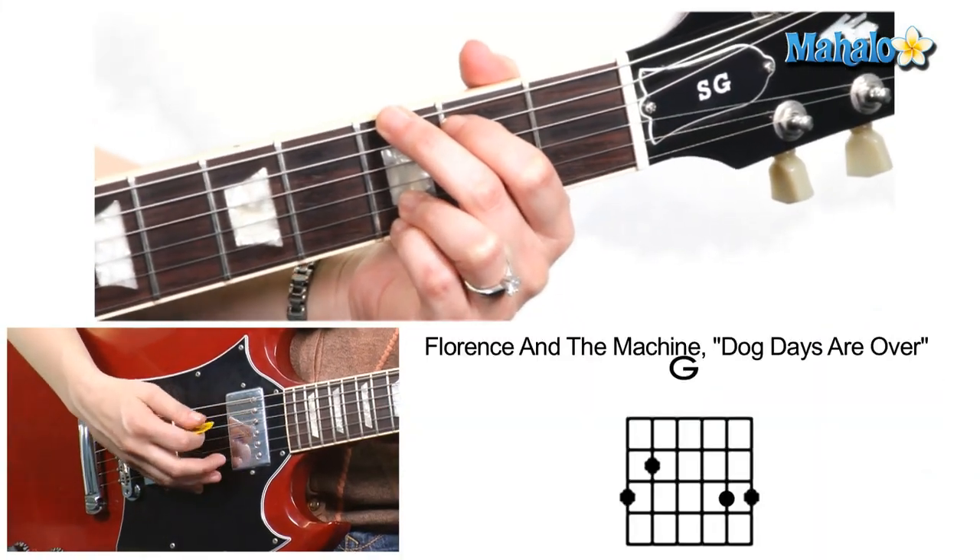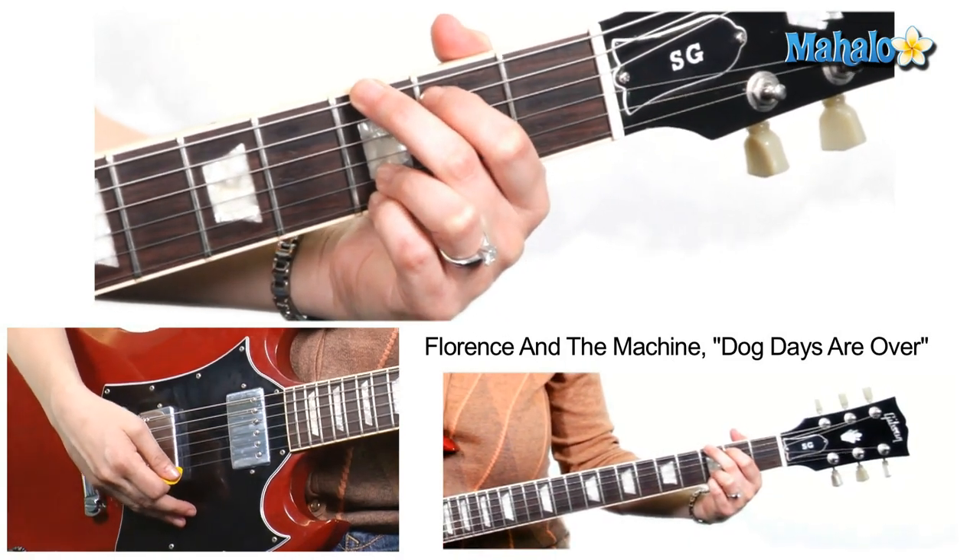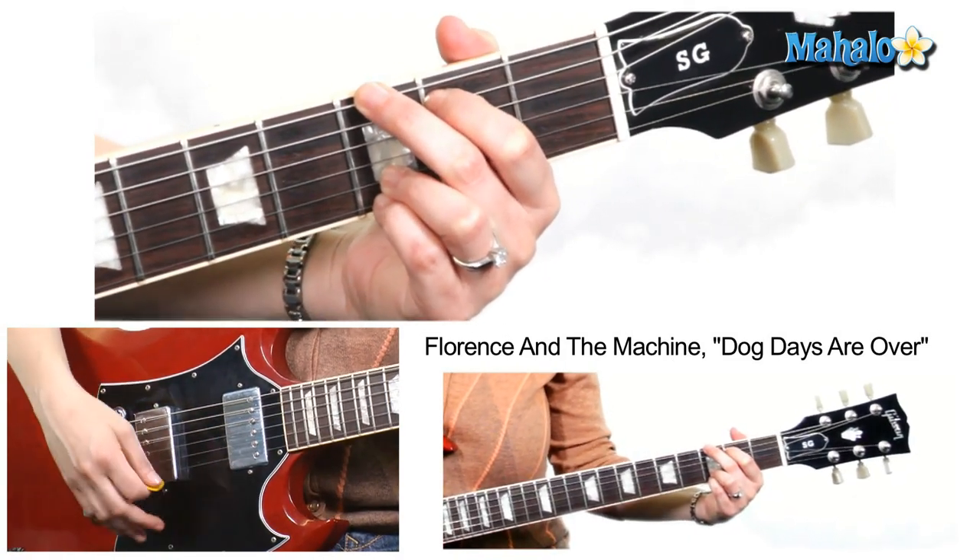So the first chord you're gonna need is G major: third fret, second fret, open, open, third fret, third fret.